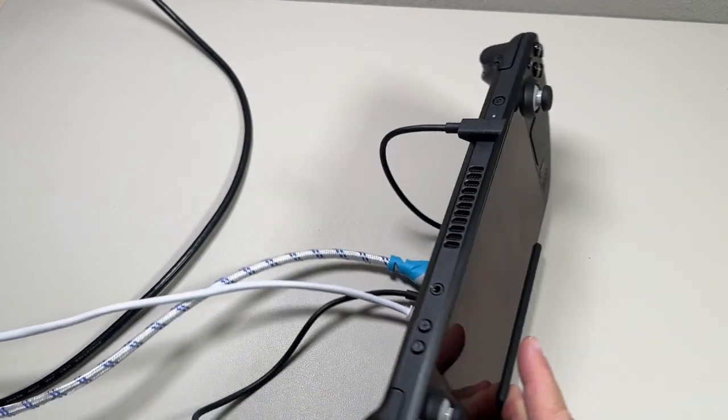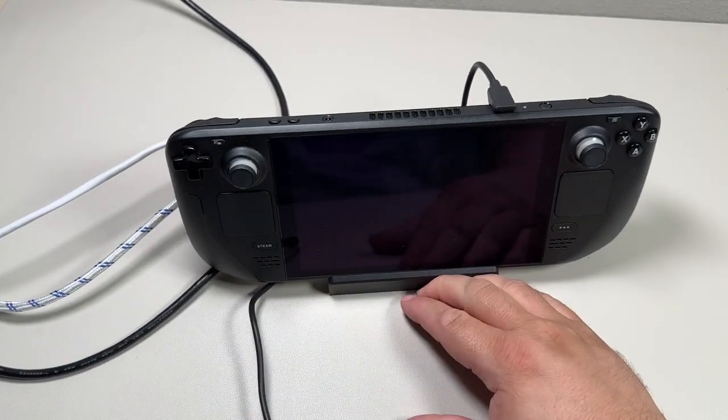Let that continue to roll there, let it do its updates. That was a quick unboxing — we'll review it and let you know how it works out here in a couple weeks.